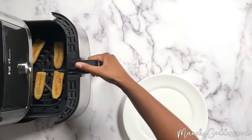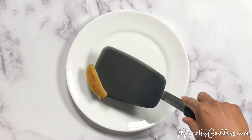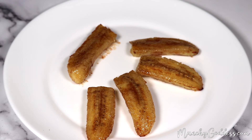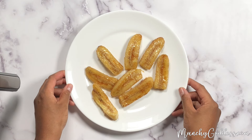Once the bananas are done, go ahead and carefully remove them from the air fryer. They will be really soft. Let them cool and then enjoy.